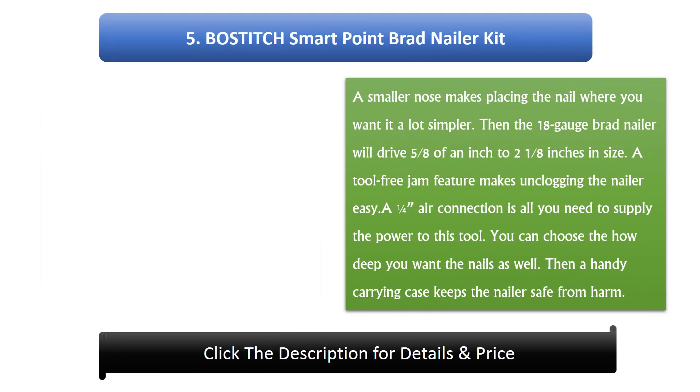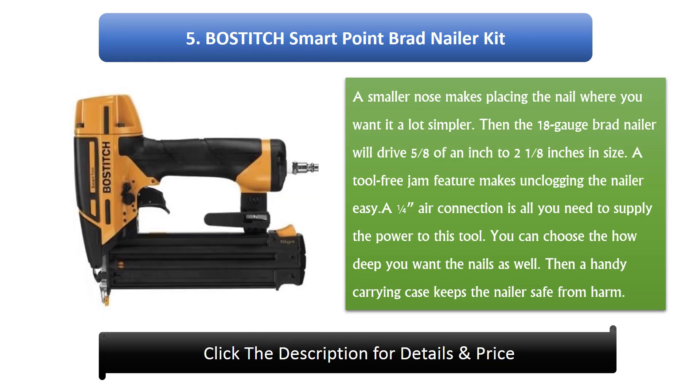#5: Bostitch Smart Point brad nailer kit. A smaller nose makes placing the nail where you want it a lot simpler. The 18 gauge brad nailer will drive 5/8 of an inch to 2 and 1/8 inches in size. A tool-free jam feature makes unclogging the nailer easy. A 1/4 inch air connection supplies the power. You can choose how deep you want the nails, and a handy carrying case keeps the nailer safe.